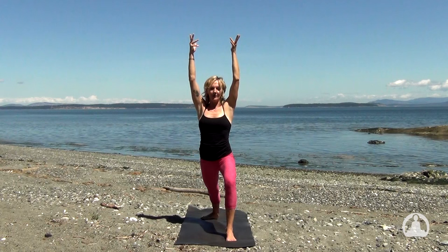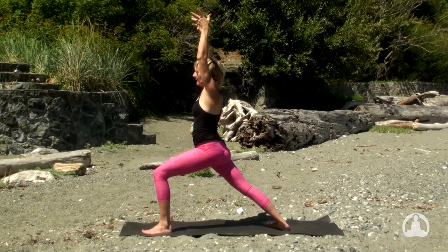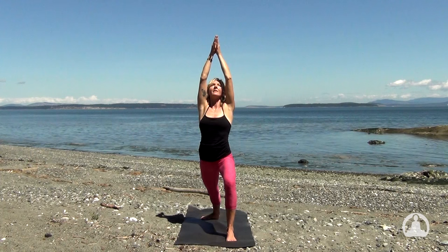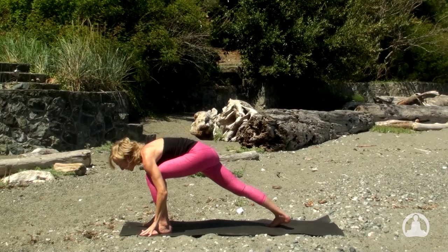And on the exhale to pause. Right heel is your grounding energy, and the right inner thigh reaching back, biceps beside the ears — strong lines here. Lift to lengthen, anchor and ground. Draw the palms overhead. And perhaps on your next inhale lift your heart and soften the eyes. And slowly, bring the hands down, frame your front foot, pivot to the toes of your back foot, and then lower the right knee down.